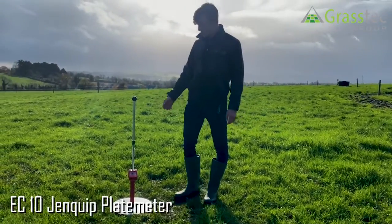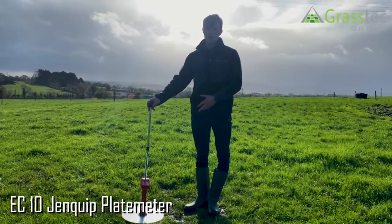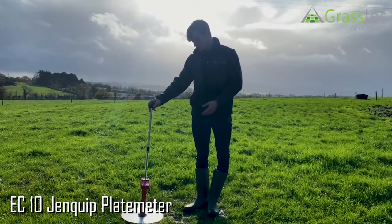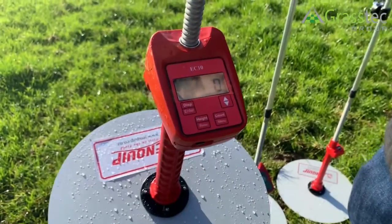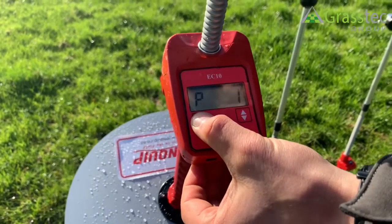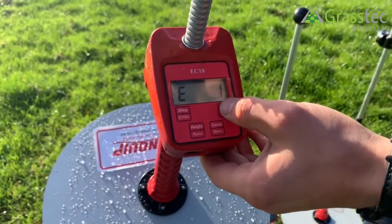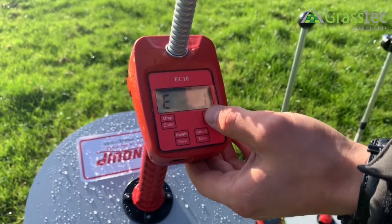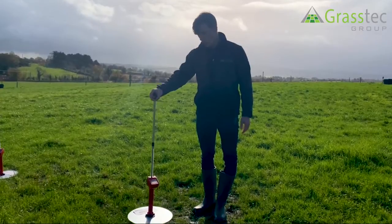Another model of Ginquip plate meter that we sell is the EC10. The EC10 has the same features as the EC09 in that it's simple to use and it does the calculation for you. The benefit of the EC10 is that it has a recording feature to hold the different covers collected throughout the farm, which can then be loaded into Pasture Base via USB cable once the farm walk has been completed.